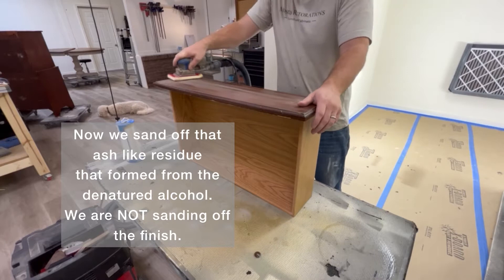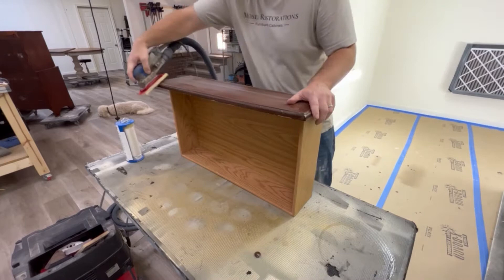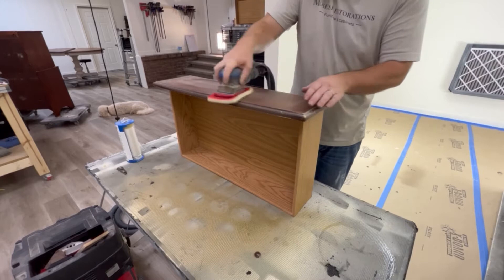Here we are again using the surf prep, but this time it's to sand. We're using an oversized pad in a medium grit, which is about the equivalent of a 180 grit, to give this piece a good scuff sand for the best adhesion for primer.